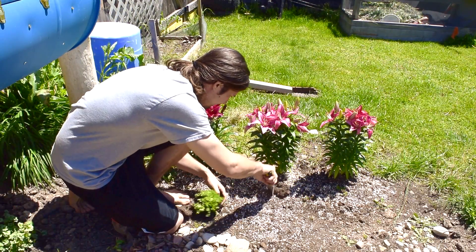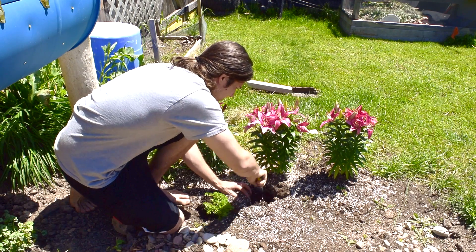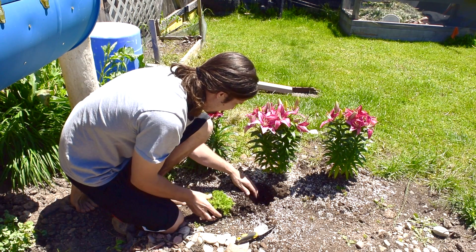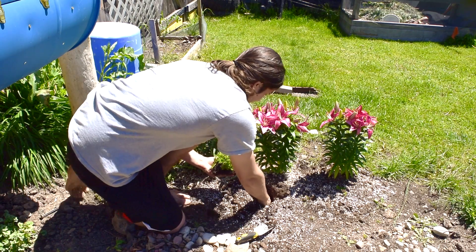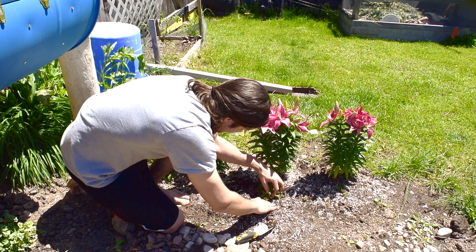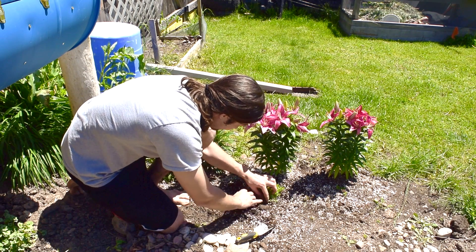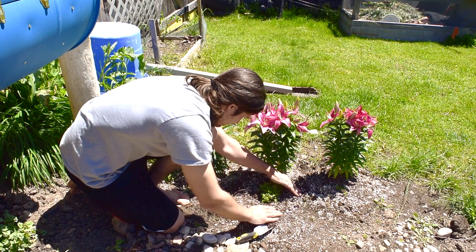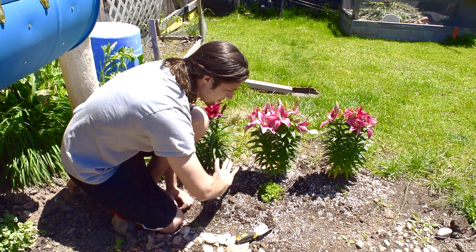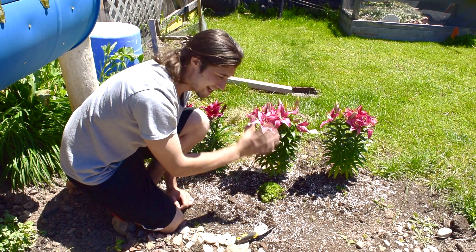So now we're just going to take it, dig a hole right next to my lilies here that we planted last week. This is all nice soil because when I planted all this I threw in some soil with it, so this will be great for it. Just dig it up and amend the soil a little bit — there's a hard clump, put that out of there. Put in our sedum right there, pop in some soil around it, and just like that these will be ready to spread throughout the whole summer season. They'll be hardy throughout the winter and they'll pop back out next spring.